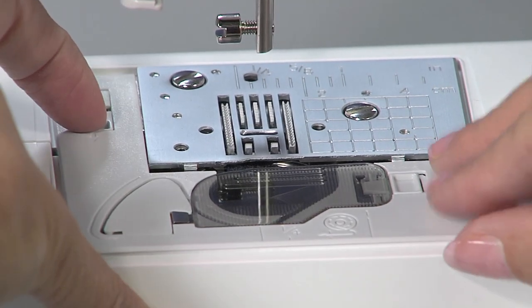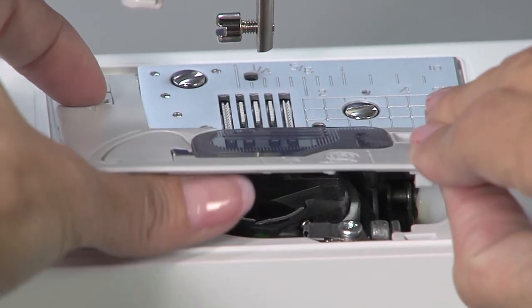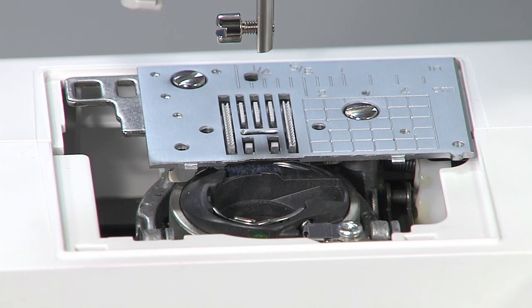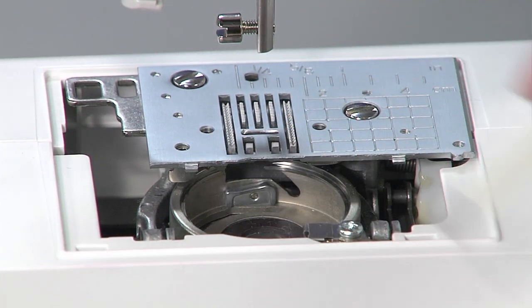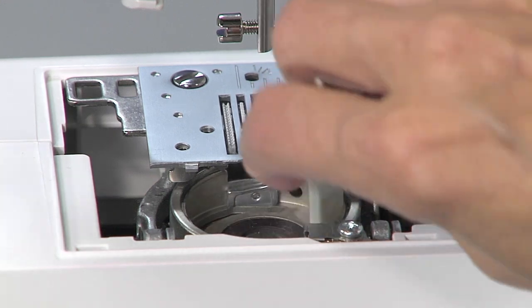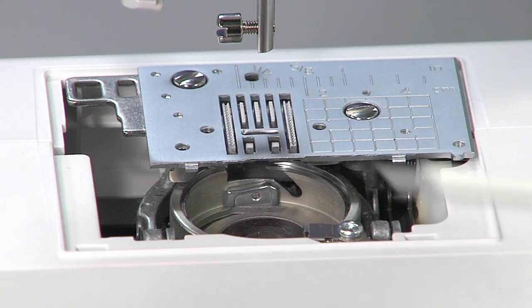Slide the needle plate cover towards you and remove it. Lift out the bobbin case exposing the race. Use the included cleaning brush or a vacuum cleaner to remove the dust that is collected from the race and beneath the needle plate.